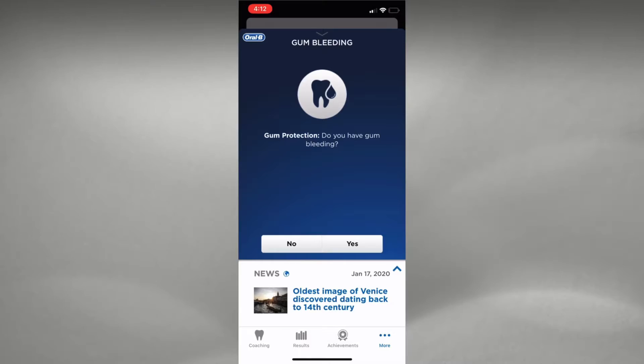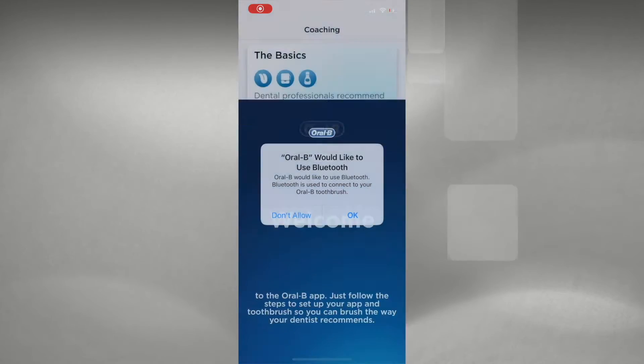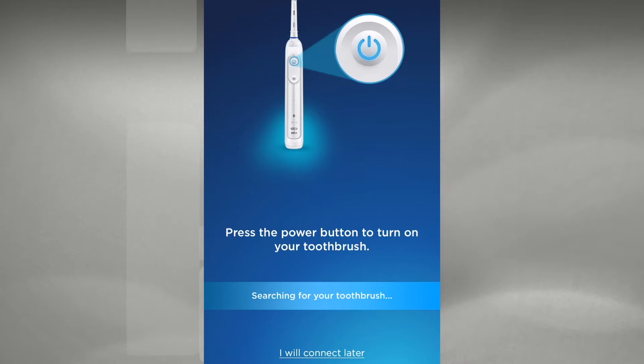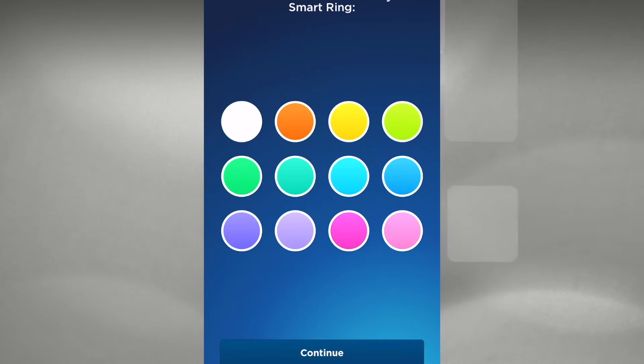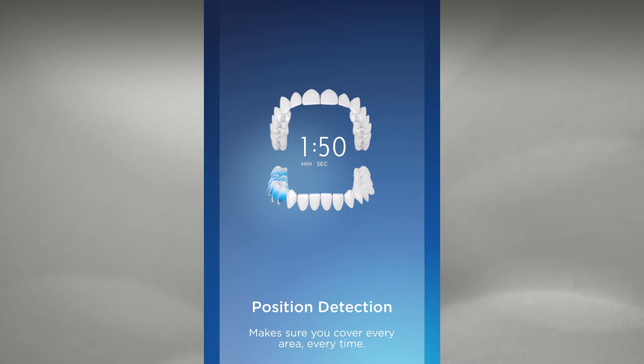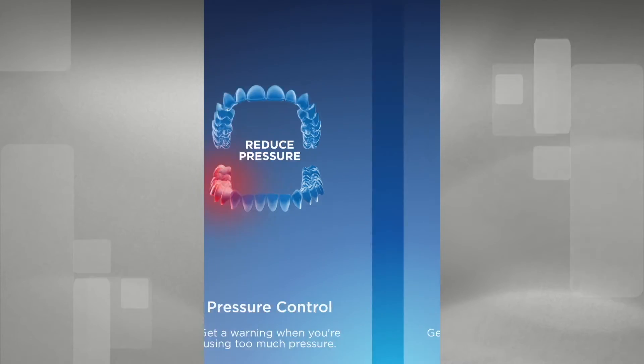The Oral-B app is pretty intuitive and a fun interactive tool to get you on the road to dental bliss. Go to the App Store or Google Play, search for the Oral-B app, download it, turn on Bluetooth, and press the power button on your toothbrush so the app can find it. You can pick your LED color and take advantage of the artificial intelligence position detection feature, which tracks where you've spent too little time brushing and whether you're using too much pressure — it keeps track of each session.